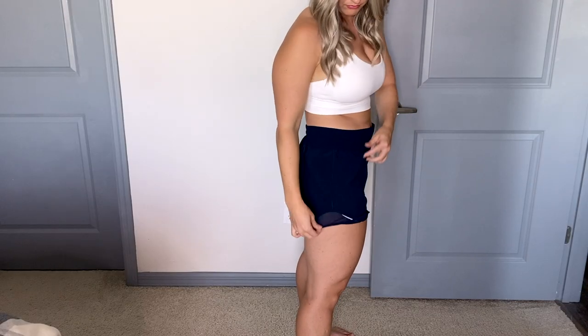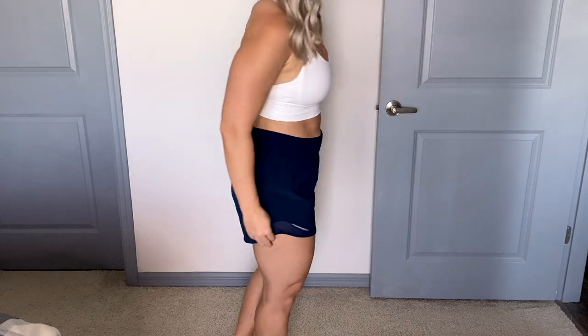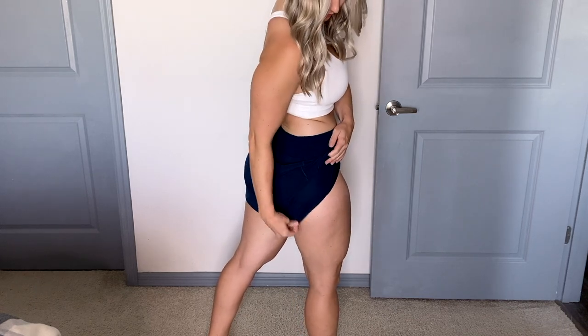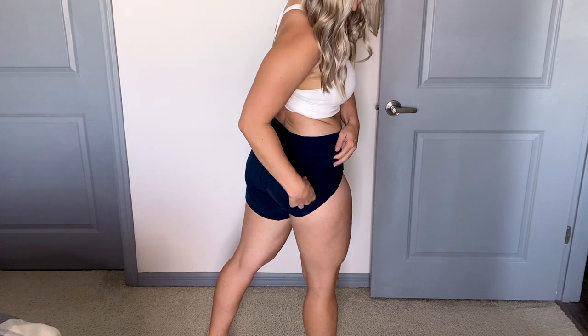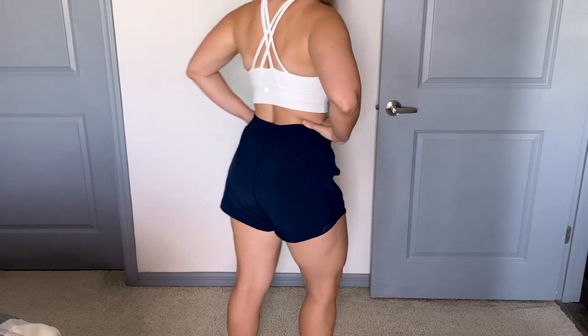Here I have the high rise Hottie Hot 4-inch short, and the color that I have on is the True Navy. They have a lot of pretty colors but this was the one they had in my size, so I swiped this one up. What size do I have on? I have on a size 8. Usually I wear size 8 in their shorts and a size 4 in their leggings.